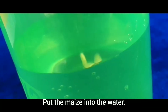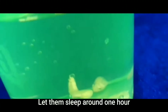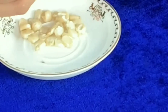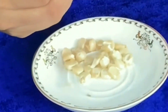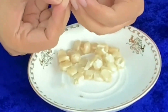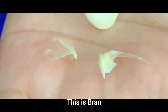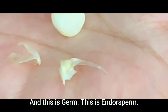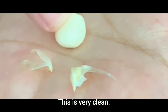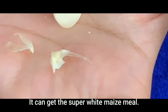Take the maize into the water. Let them soak for around one hour. It is very easy. Now this is the brain, and this is the germ, and this is the endosperm. See, this is very clean with no black points — it can produce super white maize meal.